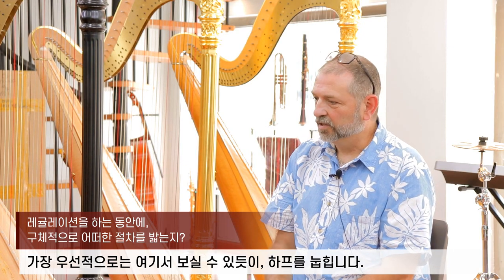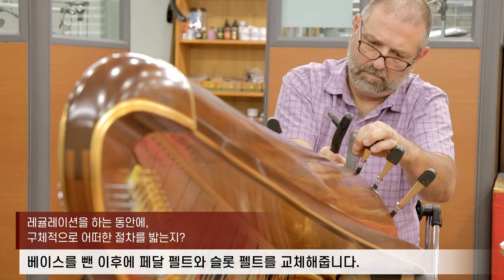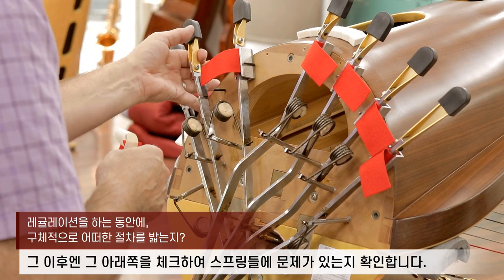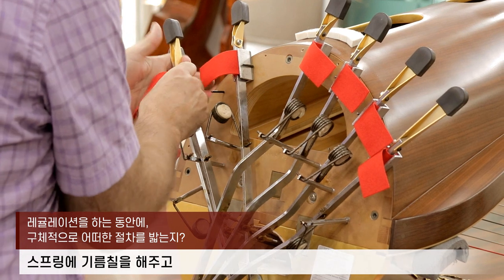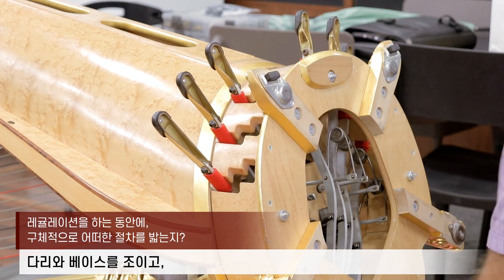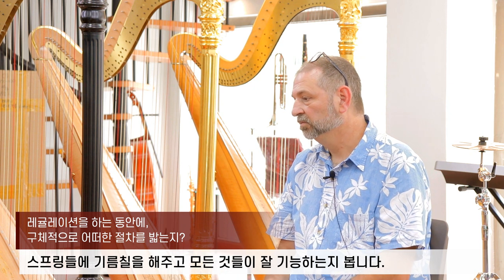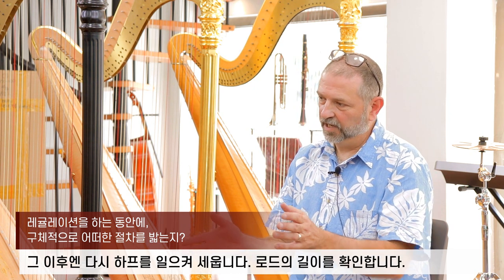The first thing, as you can see here, is we turn the harp over, take the bass off and change the pedal felt and the slot felt. Then we look underneath for any problems with the springs. We grease the springs, check all the connections and make sure everything's tight, tighten the feet on the base and just clean it up a little bit, and make sure everything's working correctly. Then we'll stand it up.